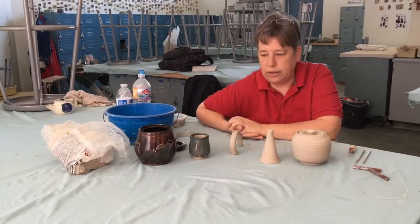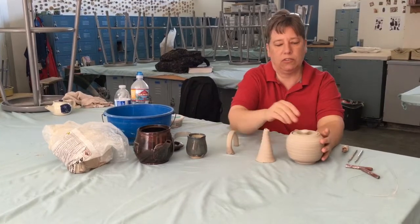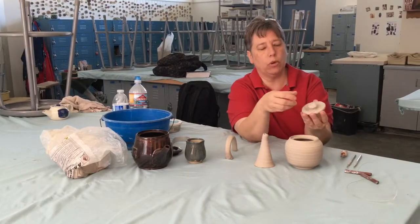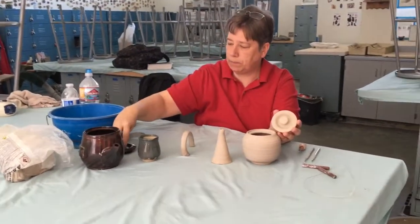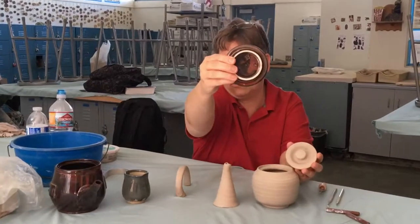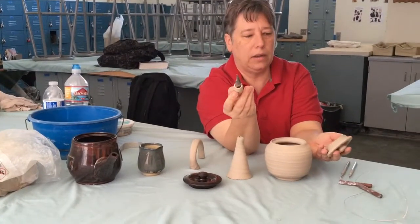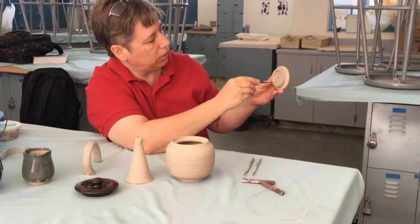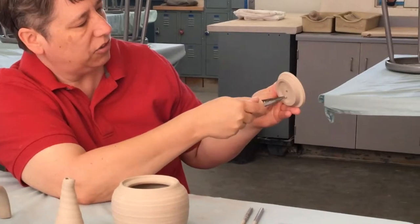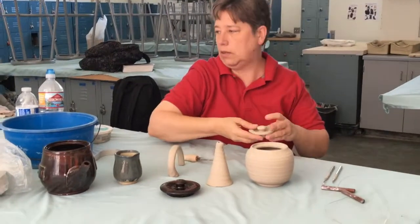Now we've got to put it together, so let's start with the lid. There is one more thing I need to add on this teapot — a small tiny little hole. I need to take my hole maker, which I love, and make a tiny little hole in here.